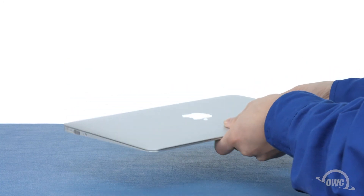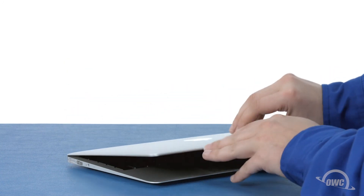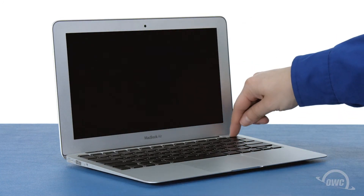You may now flip your MacBook Air over, open it up, and turn it on.